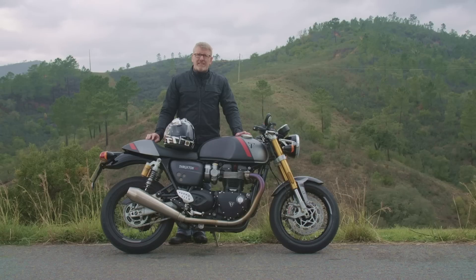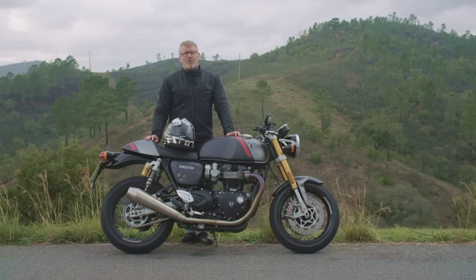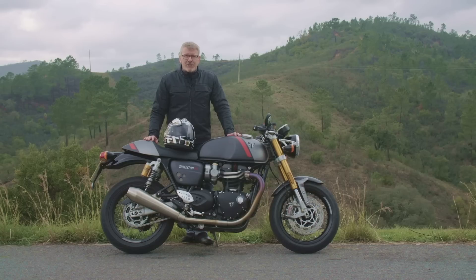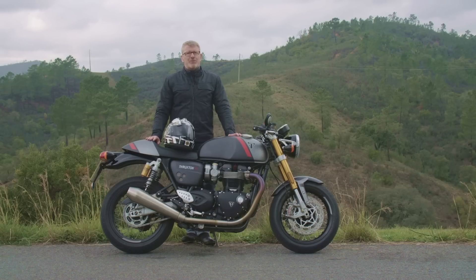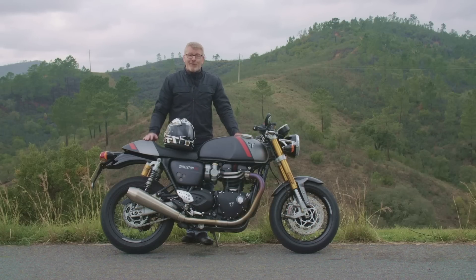Wie ist das gelungen — mehr Leistung bei weniger Gewicht? Beim Motor wurde einiges verändert. Das Wichtigste: neue Kolben mit höherer Verdichtung. Auch die Ansaugkanäle wurden modifiziert, die innermotorische Effizienz gesteigert, die Reibung verringert — Triumph spricht von 20 Prozent weniger Reibung im Motor. Also klassische Tuning-Maßnahmen: auch die Nockenwellen, Steuerzeiten und der Ventilhub wurden verändert. Das mündet in 8 PS mehr und gleichzeitig Euro-5-Tauglichkeit — das Motorrad ist sauberer und effizienter geworden und verbraucht ein bisschen weniger.